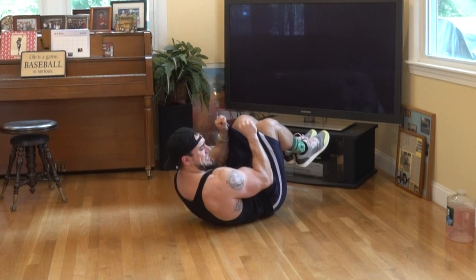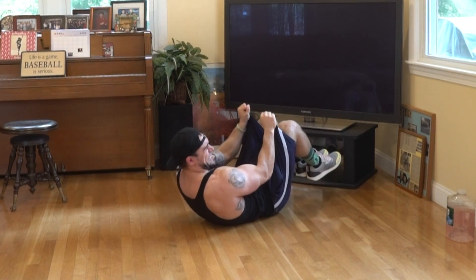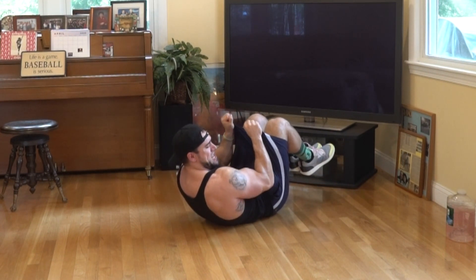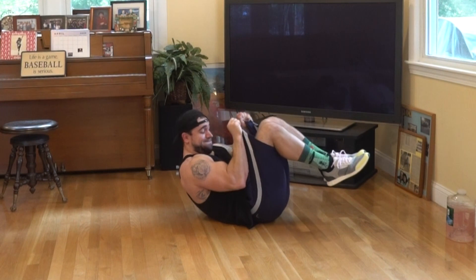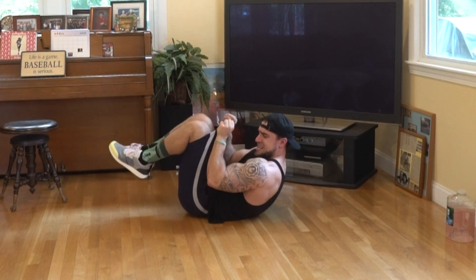For any of these exercises, if you don't feel the biceps getting worked, then 99% of the time it will either be lack of mind-muscle connection or lack of intensity on your end creating the resistance. So focus and squeeze aliens. There is always a way to get them gains. Try 10 to 15 reps or 45 seconds to 1 minute of high intensity for 3 to 4 sets.